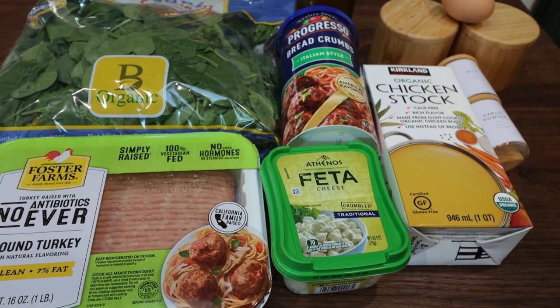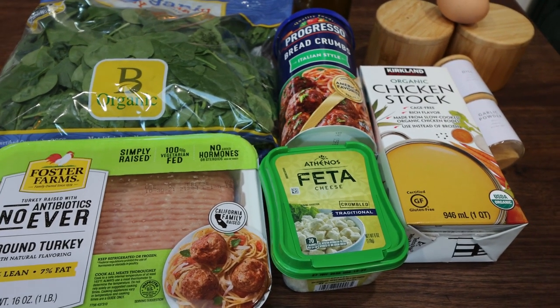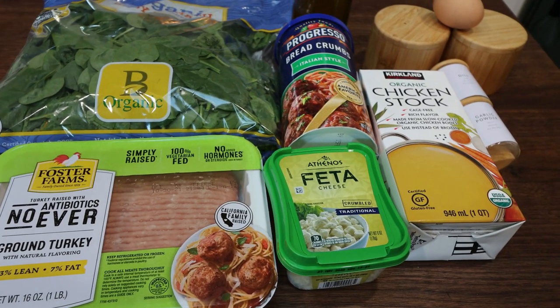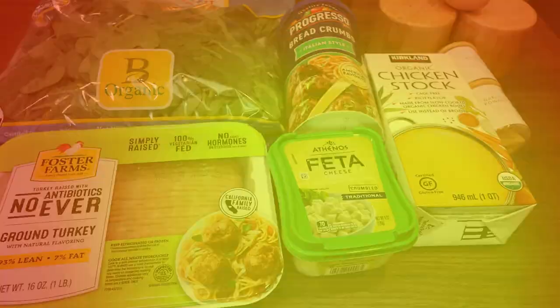For my lunch this week, I'm making spinach and feta meatballs. I'm really excited for this — I love meatballs. They make such a great, easy meal prep. They last for a solid week in the fridge and they're easy to take with you. I'm really excited for these. Let me show you what's in our recipe.